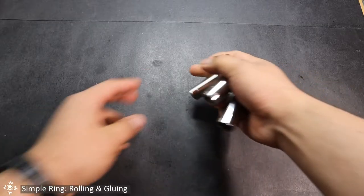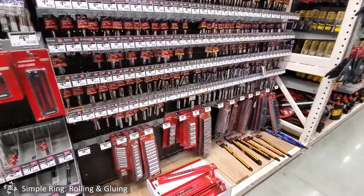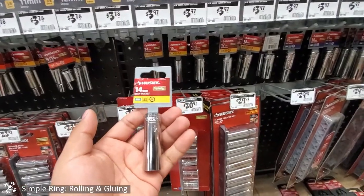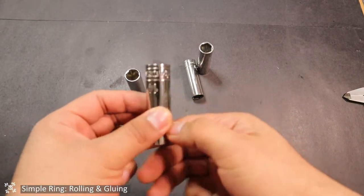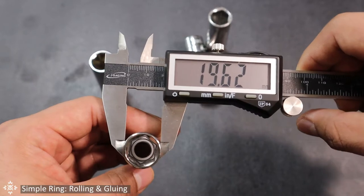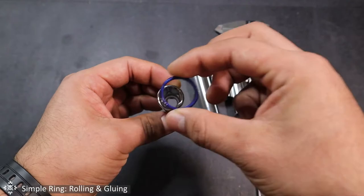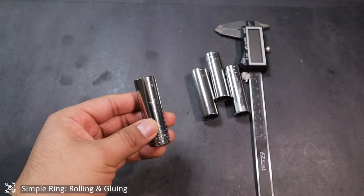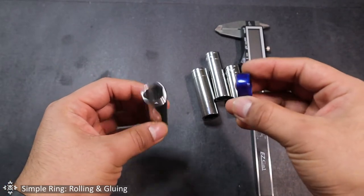Once the veneer is dry, we can start on the next step. We are going to need sockets — you can find them at your local hardware store. They are going to be our templates to make the rings and they come in different sizes. This is a number 14 socket, which has an outer diameter of 19.6 millimeters. It is very close to my ring size, 10 and a half, which has a diameter of 20.2 millimeters. So you'll need to get a socket closest in diameter to the ring size you want to make.